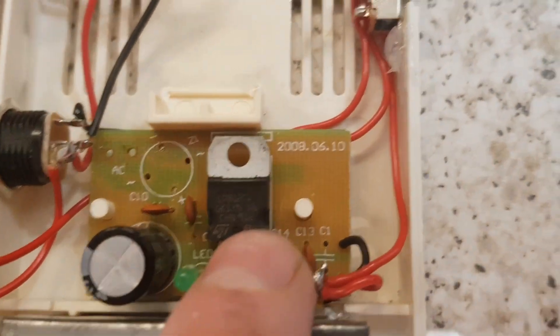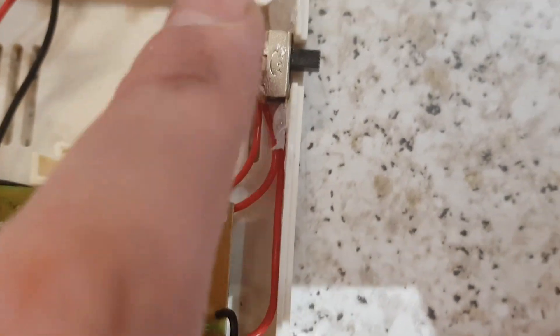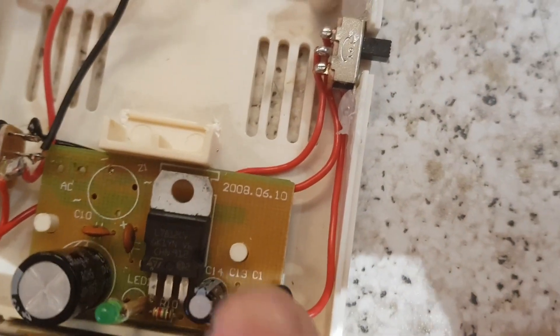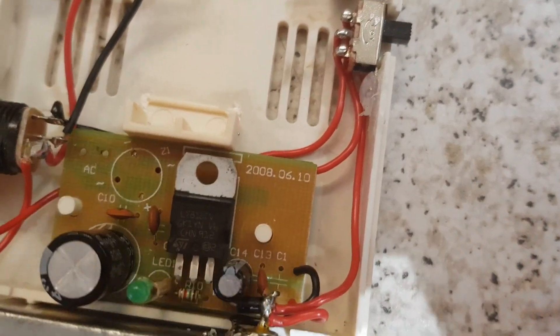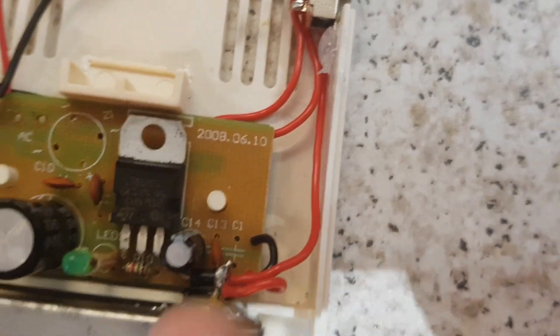It regulates down to 12 volts. For the 18 volt output, I've gone straight to this connection from the switch, but I've put a diode on the board so the 18 volts can't go back up through the regulator. That's why the LED goes out — because it's isolated.